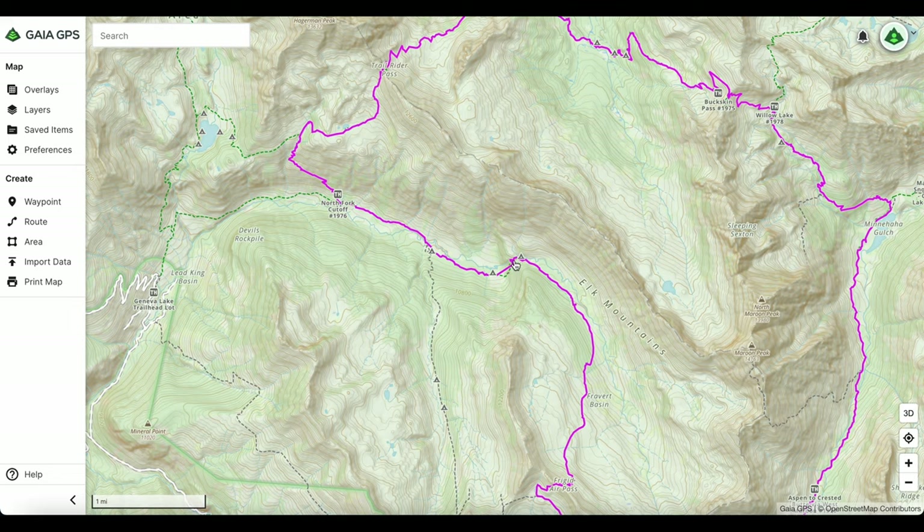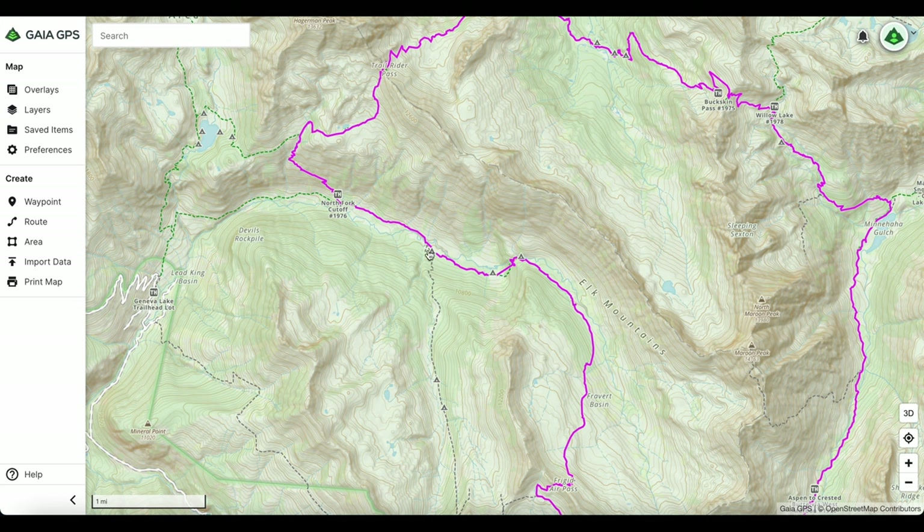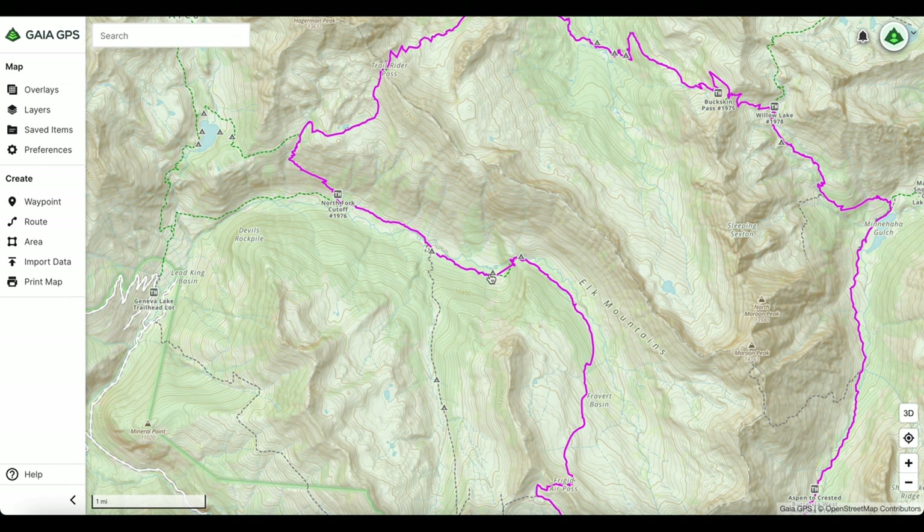Then you'll continue down through some switchbacks and woods into a field. There are a few camp spots in some really nice areas — I would have stayed there if they hadn't been taken. An important tip: there are no designated camp spots, so it's first come first serve. If you see a good spot even a little earlier in the day, it might be worth stopping — if not, somebody else could take it.